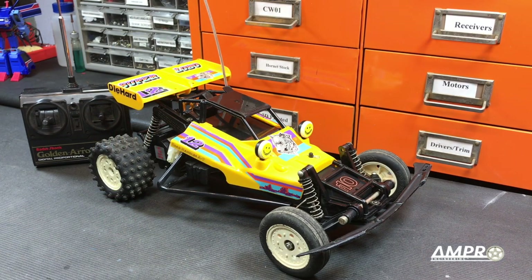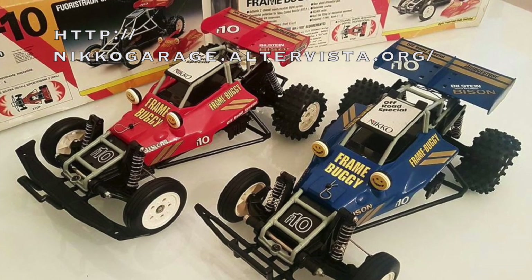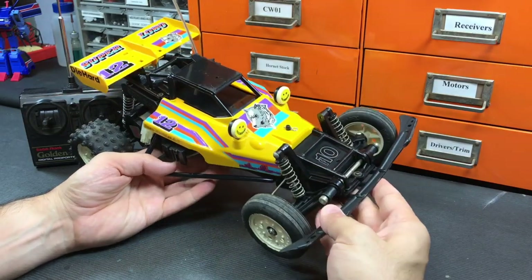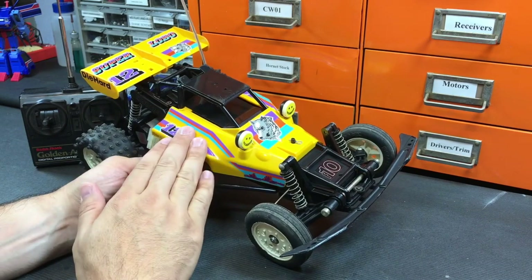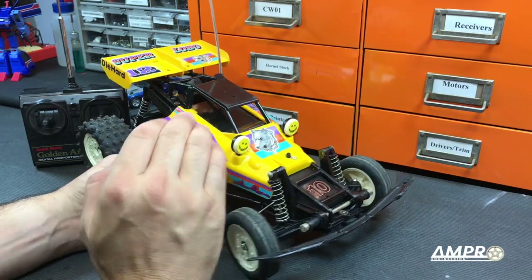Hey everyone, welcome to another installment of the Buyer's Guide series from Ampro Engineering. This is a Sears Super Lobo. However, it is better known as the Nikko Bison F10. The Nikko Bison was sold through many retailers as many things. In this case, it was sold as a Sears product with a unique body color scheme and decals.